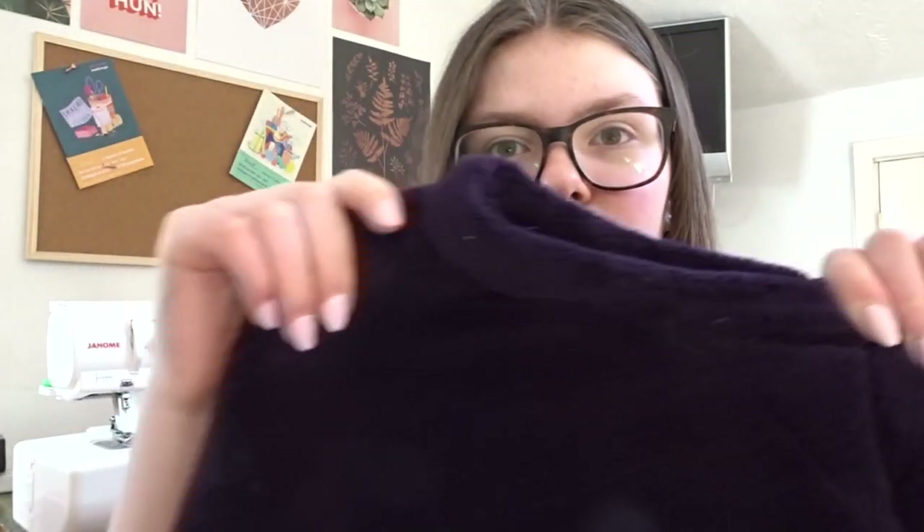Hey guys, it's Ellen, welcome back to my channel. If you're new here, I run a small handmade business called Sewn Inspire. Today I'm going to be showing you how I turned my dressing gown into a sweatshirt. This is how the sweatshirt has turned out, and if you want to know how I did it, just keep watching.